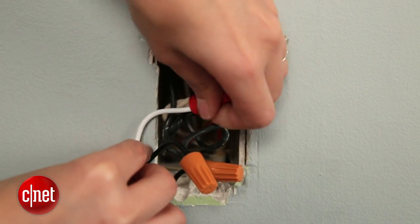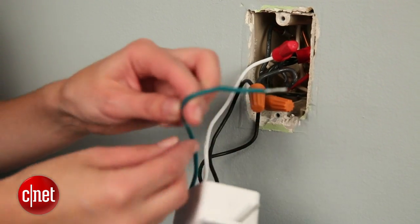And that's really it for the wiring part. This green wire here is the ground wire, and it's an optional wire.